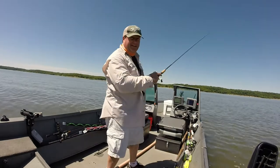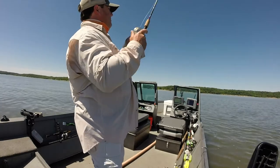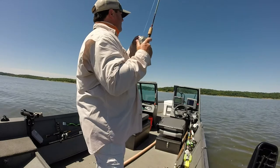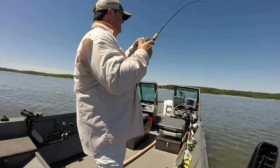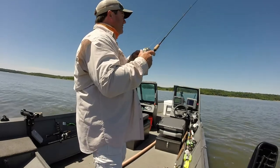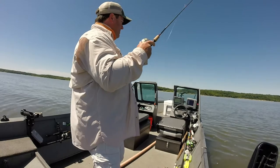I'm just casting out, letting it sink all the way to the bottom - takes a few seconds. I felt it hit the bottom, and I'll rip it a couple times, let it sink back down to the bottom, rip it a couple times, tap the bottom. Then I'm feeling for a little tick as it's falling and I'll set the hook, or the fish will just be there when you rip it up.